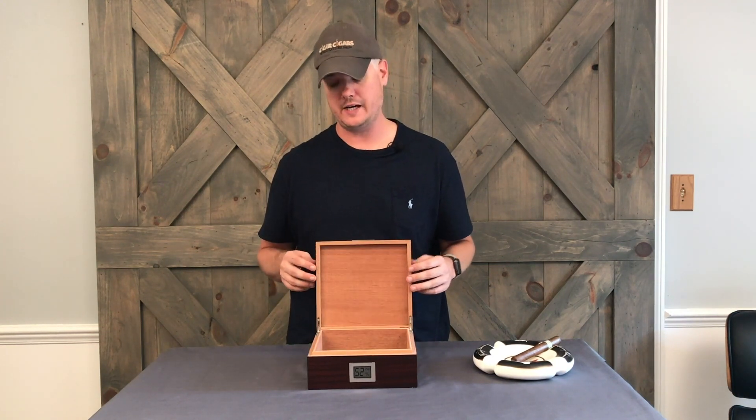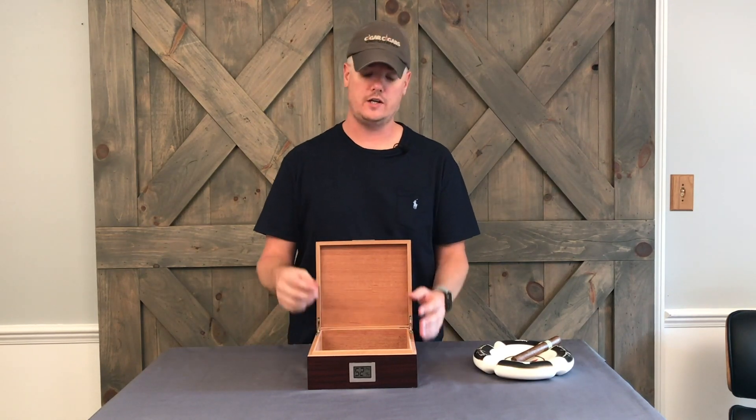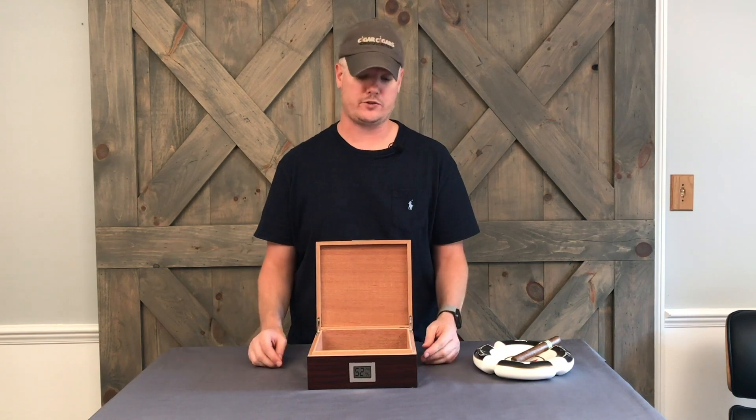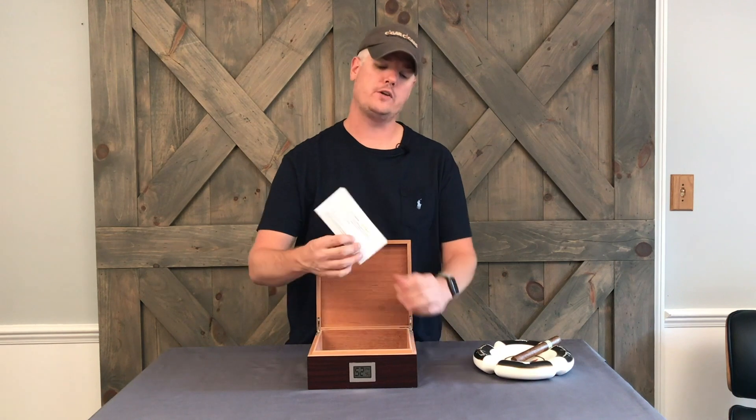When you open this thing up you're going to smell the cedar. It took a lot of time and energy to get the right amount of cedar in there. We frankly paid extra money to have thicker combing and a lot more cedar in the box.